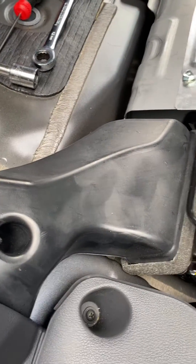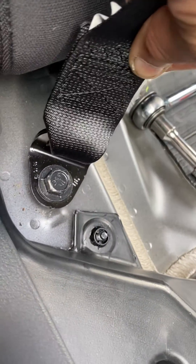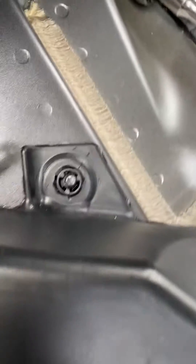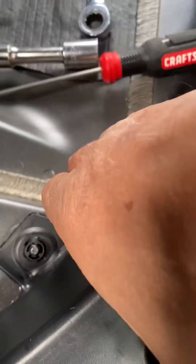Here is the cooling fan and the duct work. To make it easier, I disconnected this bolt for the seat belt — that's the 14 millimeter — to give me room. This little screw right here holds the duct in place; I just popped it up and you can pull this duct work out.